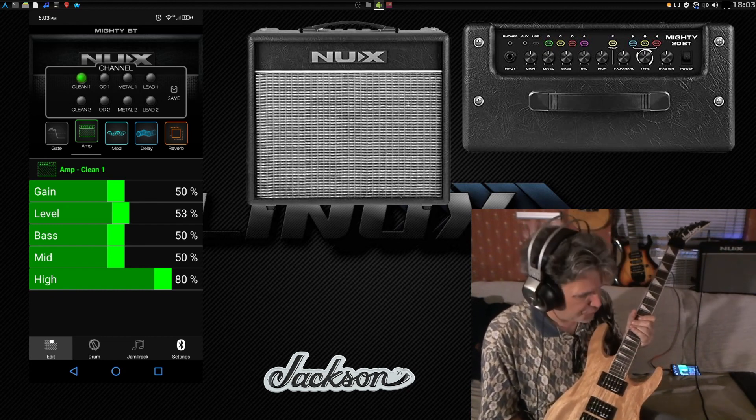There's also plate reverb, and then hall reverb — all three sound beautiful. Now, with all these settings covered, let's look at some of the other channels. These are all on default sound settings, so this is what the clean channel sounds like by default. The second clean channel has a little bit more punch to it, and this one's got just a hair bit of distortion in it.